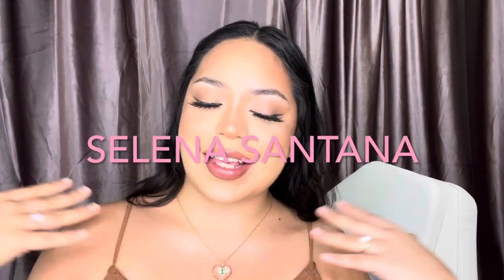Hey guys, welcome back to my channel. My name is Selena Santana and today, as you see in the thumbnail, we are gonna be trying to do this baby shower gift basket. This one is gonna be for a boy and I got everything, well almost everything, from the dollar store. It's very on a budget, so if you guys wanna see how I do this, go ahead and keep watching.